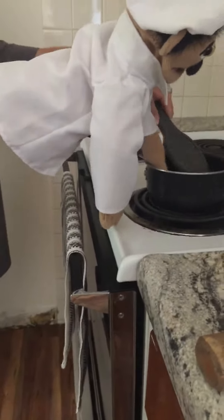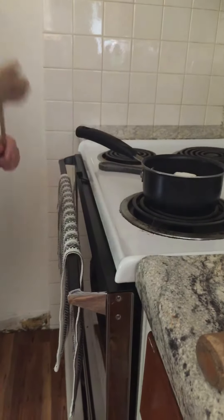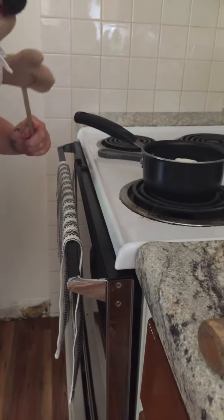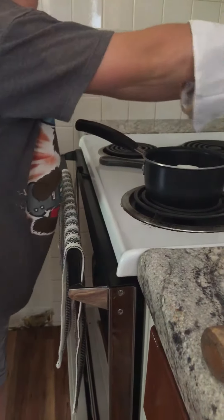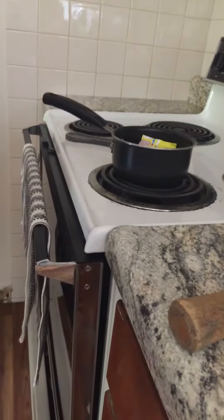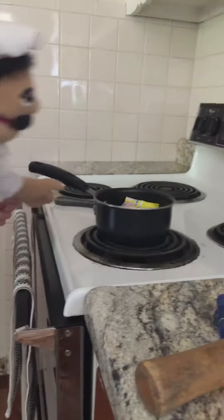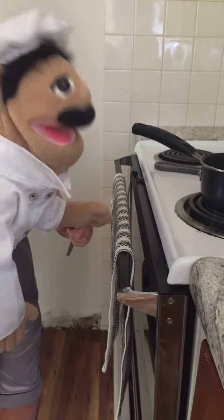Then you turn the boiler — you boil it, you turn it to 500 degrees. Then you put a Gushers pack in full. Then you put the meats; the meats make it flavory. Now for the sugar.